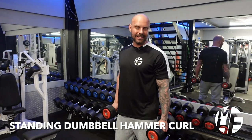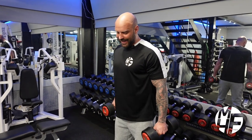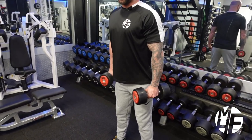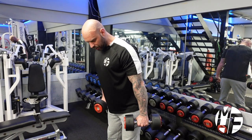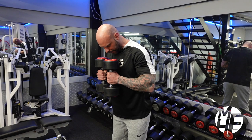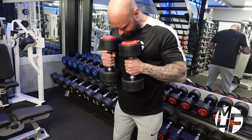The next exercise is a standing dumbbell hammer curl. I'm going to show you how I like to do it, which really targets the brachialis. I'm going to lean slightly forward — only one or two degrees — with my hands starting in that position. As I come up, I'm dragging the dumbbells along my body and touching them together. My forearm is about parallel with the floor as I come up.